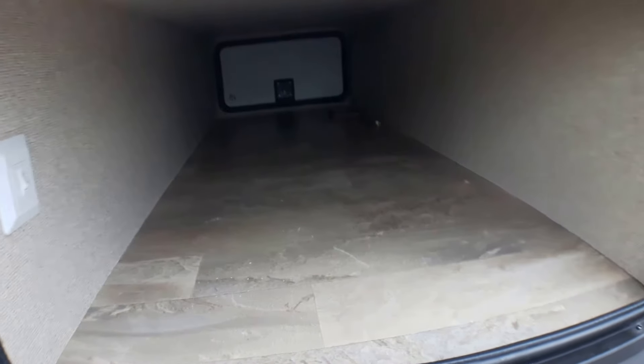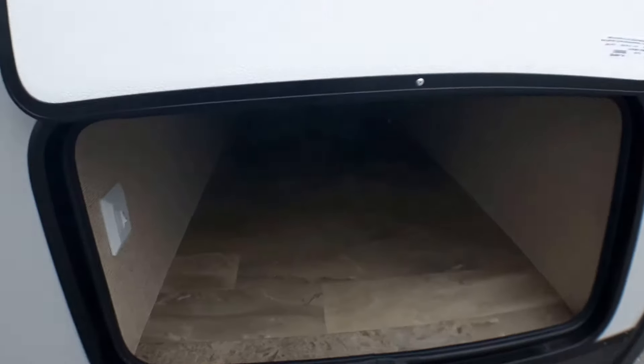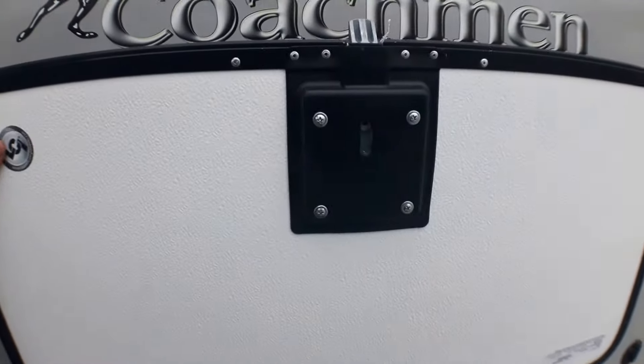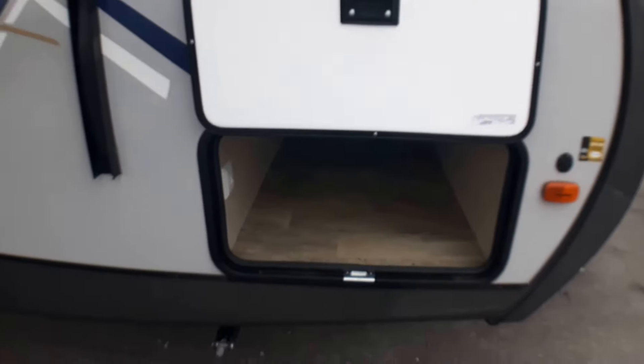We've got great pass-through storage here. You'll notice the linoleum coming right through the coach, so if you spill something you have a chance to clean it up. We've got slam latches on board — once that hatch is closed, you know it's closed. We've also got magnetic latches here, so I'm operating one-handed, nice and easy to load and unload once you get there.